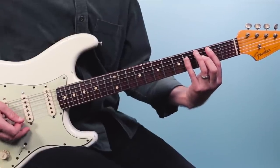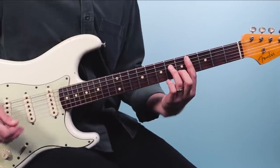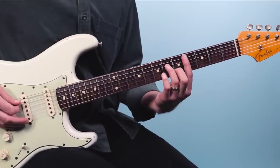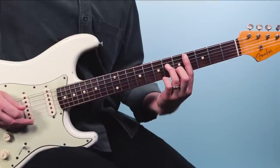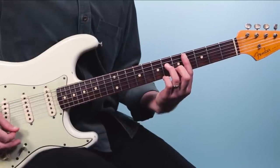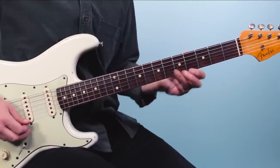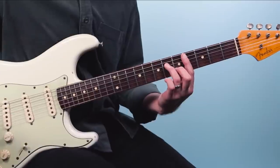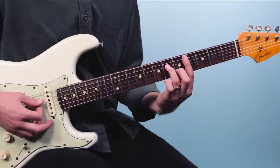Now we're going to move from a B up to this C sharp minor seven chord. This is played starting on the fourth fret of the fifth string, and we're going to go four, then six, four, five. You can bar all the way if you want to the fourth fret there on the first string. So we've got a B, we've got a C sharp minor seven.